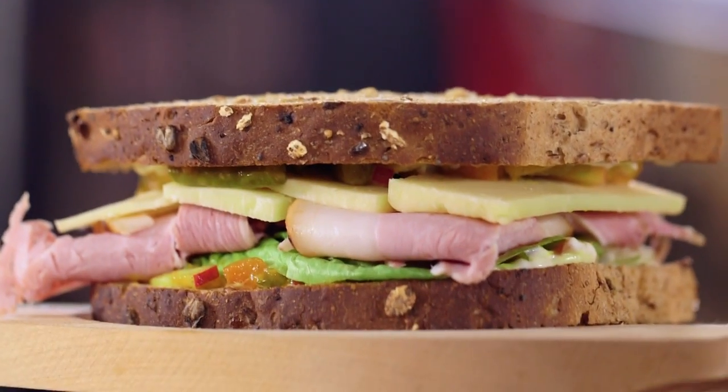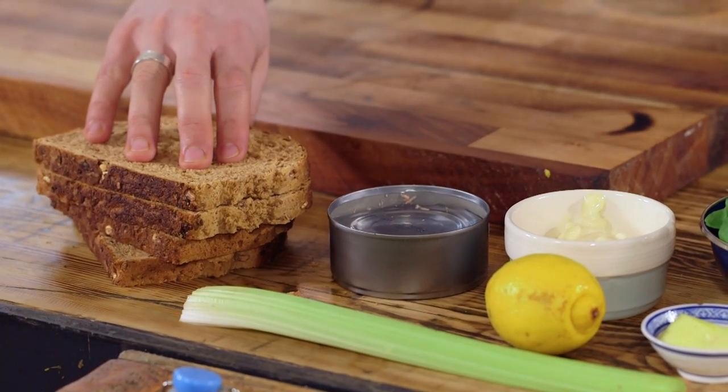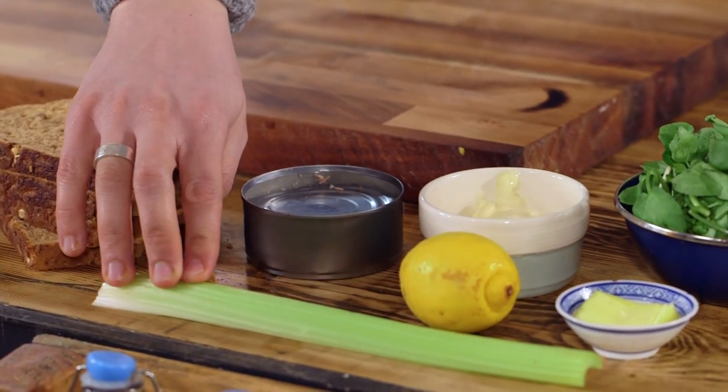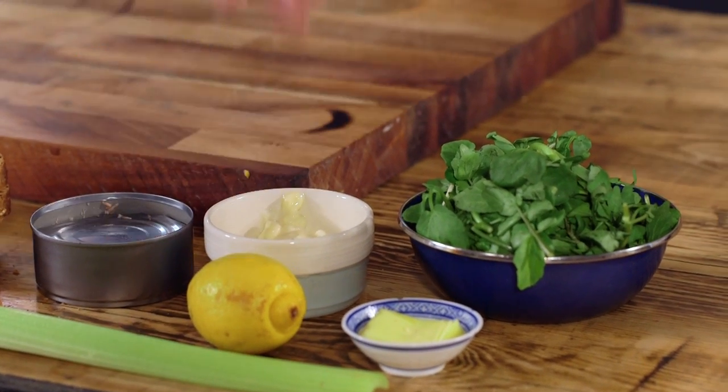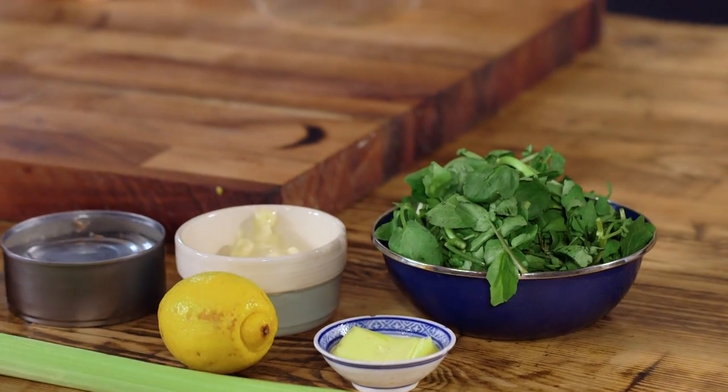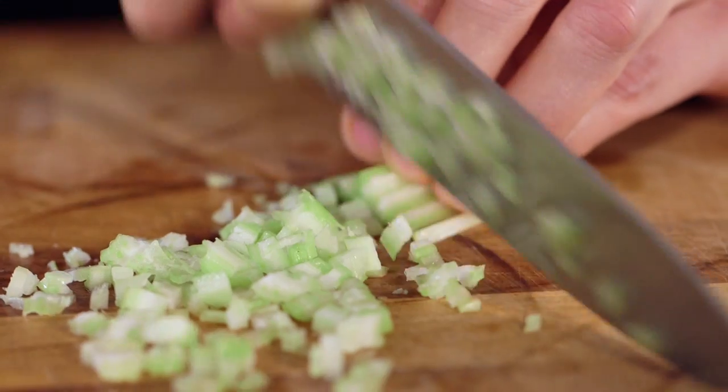The tuna mayonnaise sandwich is an absolute classic and when done properly can improve any situation — much like this cardigan. So to nail this classic you're going to need some amazing bread of your choice, celery, tuna in water — not brine — lemon, mayonnaise, butter, and watercress. To start off we're going to dice our celery and then mix it in a bowl with mayonnaise, the zest of a lemon, and the juice of the same lemon.